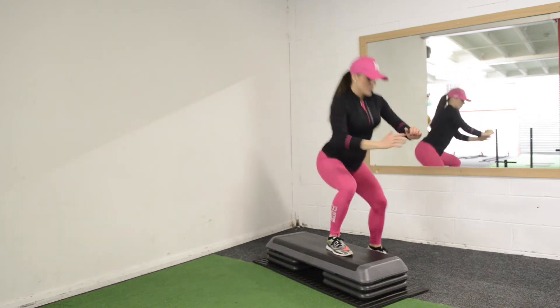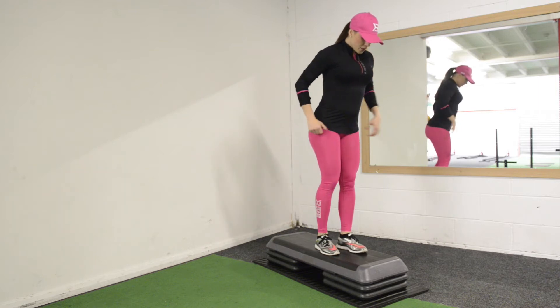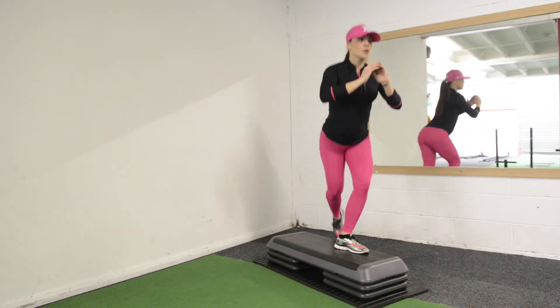Make sure that your knees are not going over your toes on the curtsy lunge nor the squat on the other side. If you see, I just placed my foot very close to the edge there.